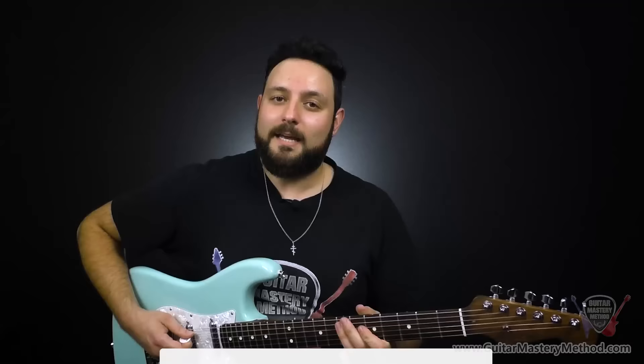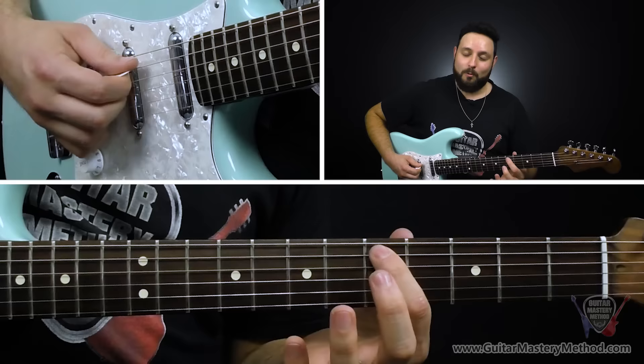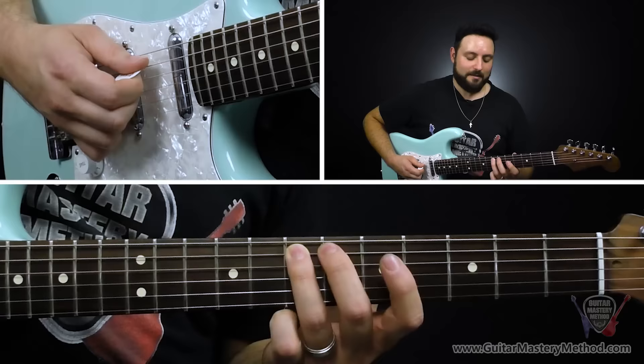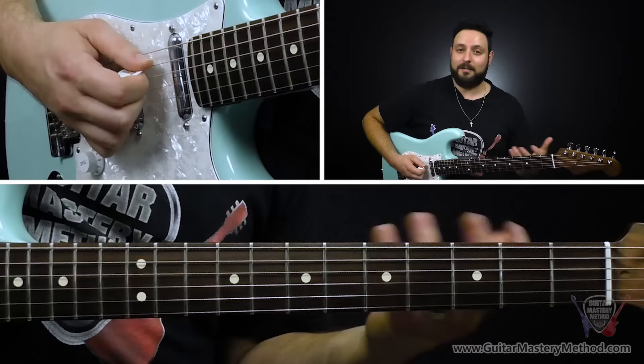Then we have the turnaround part, which is the same pick, pull off, pick thing. We're going to pick the fifth fret on the A string, then with our second finger the sixth fret, same thing. And then finally we land on the seventh fret on the A string and play that twice. That signals our turnaround, and we can totally start this whole thing over if we wanted to.